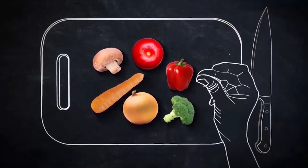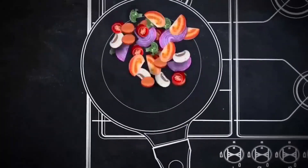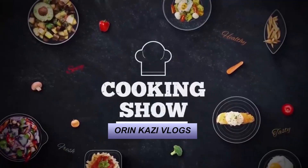Hey viewers, I am Orin Kazi from Orin Kazi Vlogs. I will give you some simple tricks to make this simple. If you want to make this very good, I will give you some good ingredients. If you want to try this video to make this simple recipe, if you want to make this simple recipe, I will give you some good ingredients.